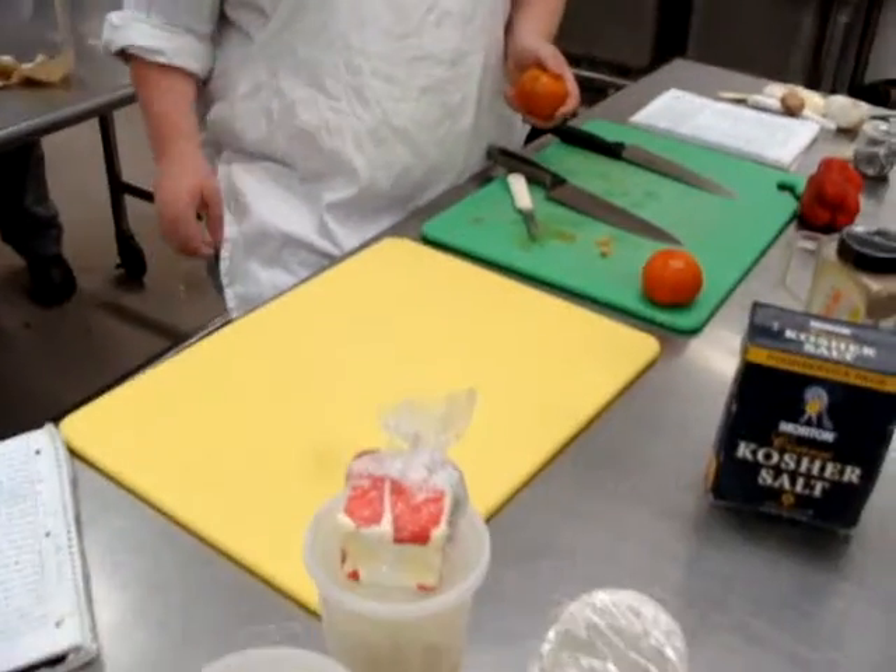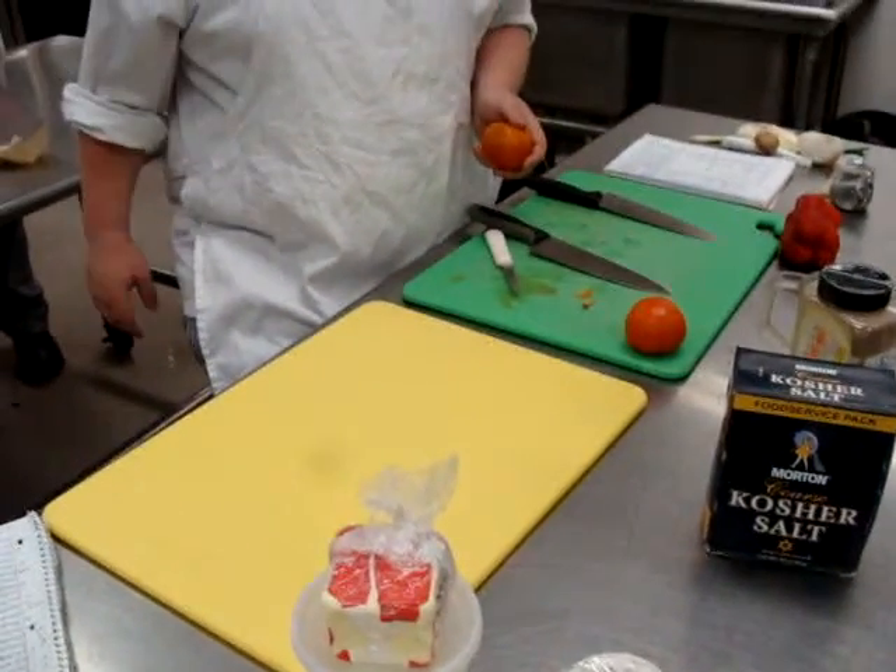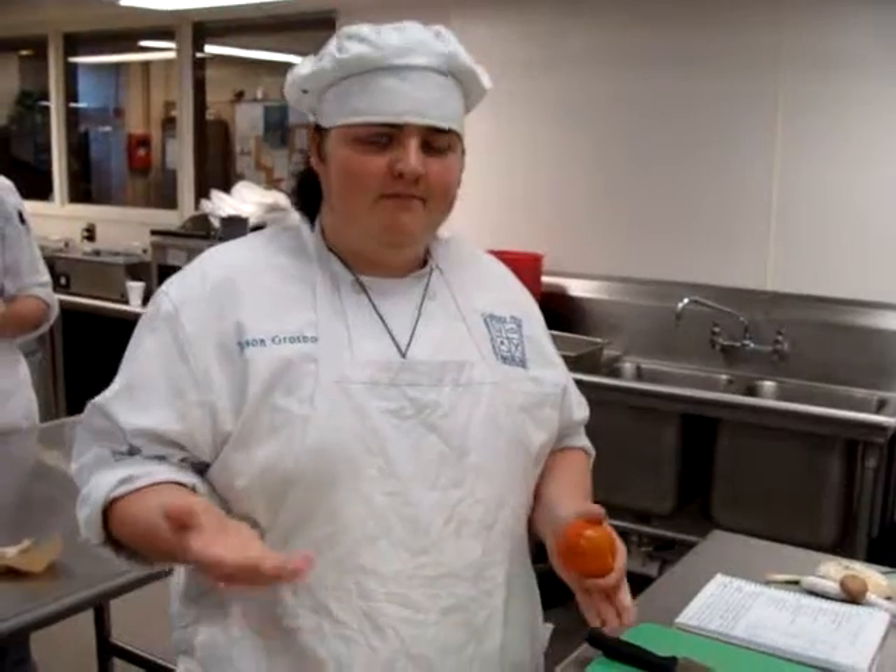Alright, this is Jason and we were wondering why he has two different cutting boards on his table. Can you tell us why, Jason? One's for the vegetables, the other one's for the chicken — poultry.